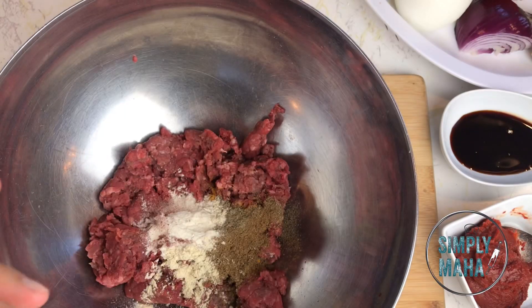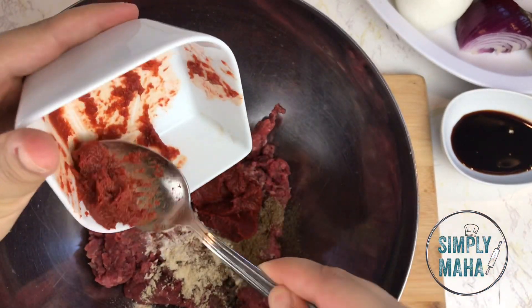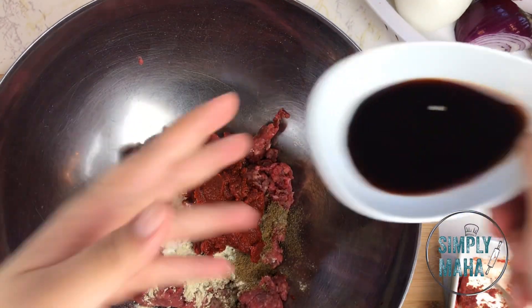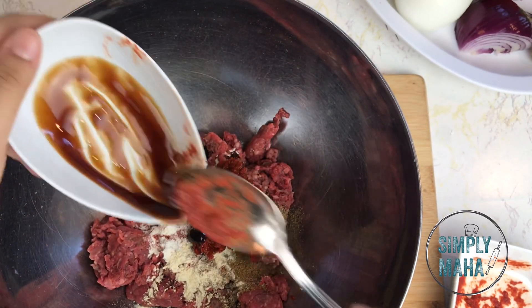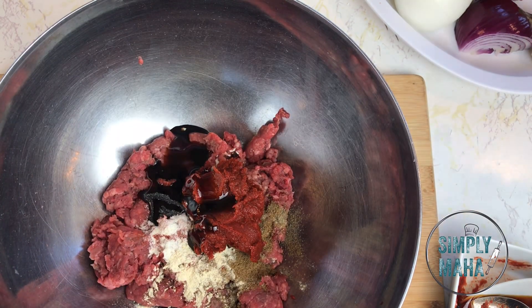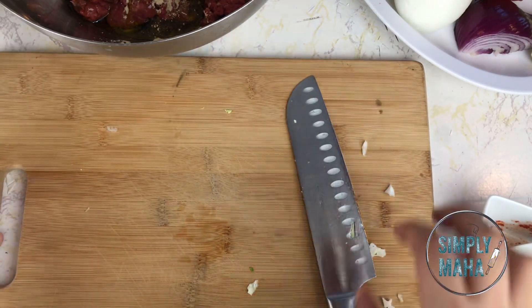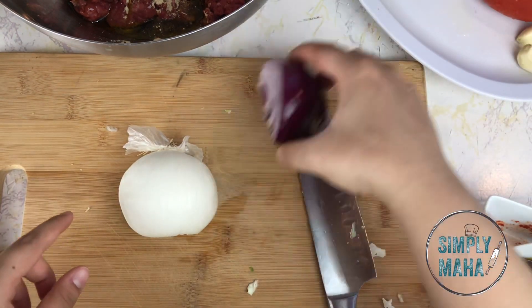All ingredients and measurements will be listed in the description. I'm adding some pepper paste — I really like adding this to all my stuffings because it adds a nice charred flavor since these peppers were roasted, plus a nice acidity. Along with the pomegranate molasses for a touch of sweetness, these two ingredients are what makes the stuffing so good. If you can't find red pepper paste, I do have a recipe you can find linked on screen.